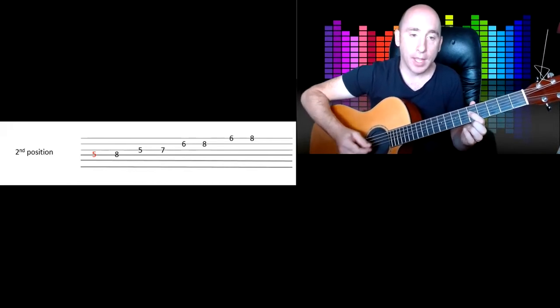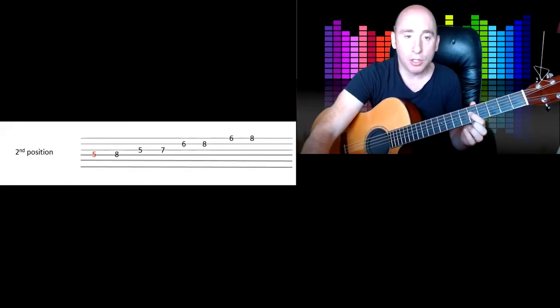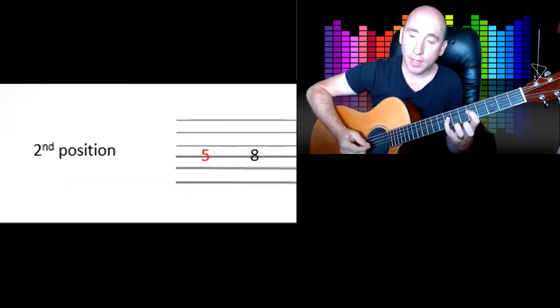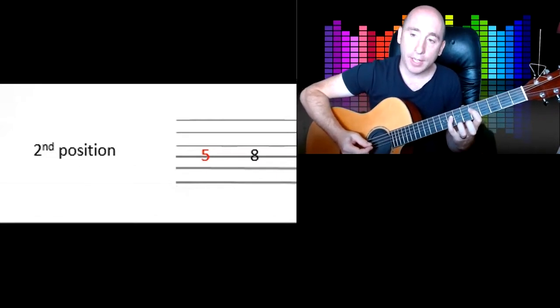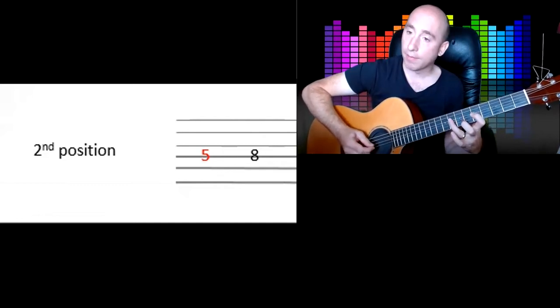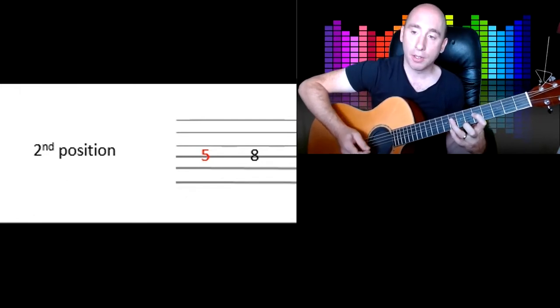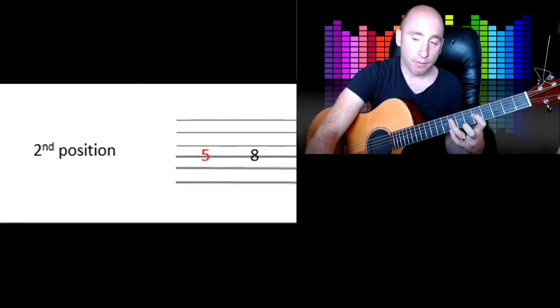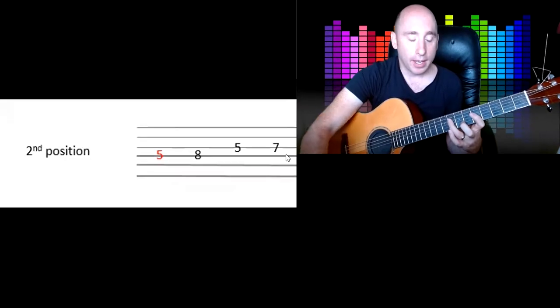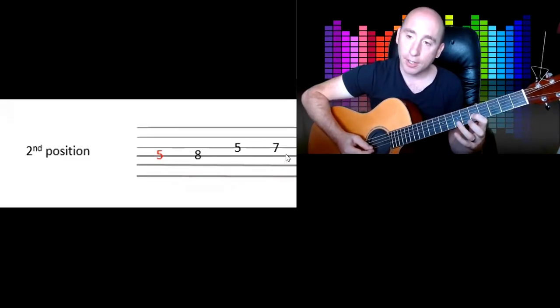This shape starts on the fifth fret. I'll do a couple of notes at a time — five, eight. You might want to use your little finger there rather than stretching, or you can stretch. I know a lot of blues players who just don't use the little finger — they might do that with the third finger. On the fourth string you've got the fifth and the eighth fret, and it goes fifth and seventh on the third string.